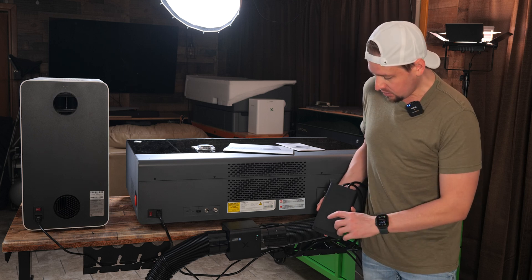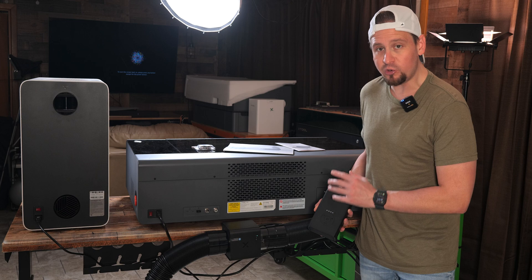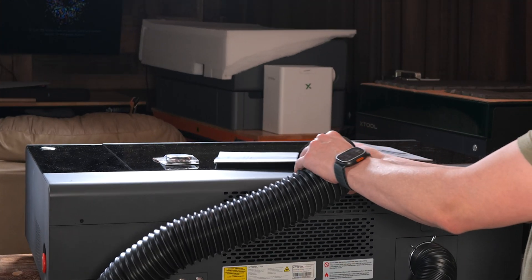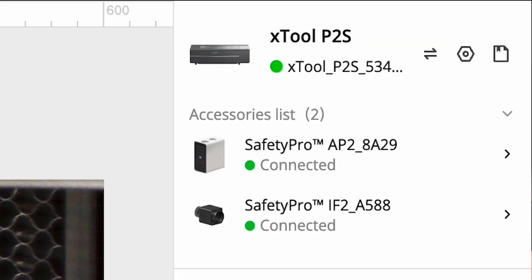I want to show you the power of this. We have a power button here, and we're going to go to full force, which is level four. Just to show you how much this is blowing — it's knocking stuff right off the table.